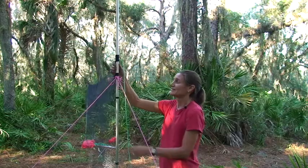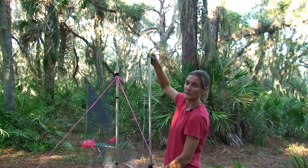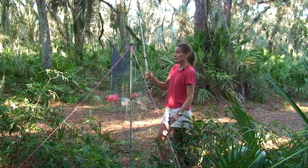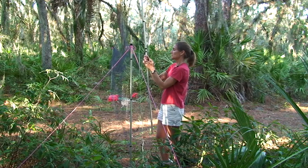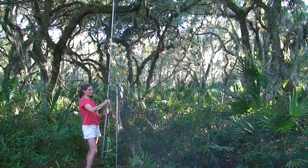We take the new top pole back off and put the top loop of our second net all the way to the top of the pole, then space the rest of the net accordingly along this pole. At this point we grab another pole, put it below our new top pole, and continue to spread the new net along the length of this pole.